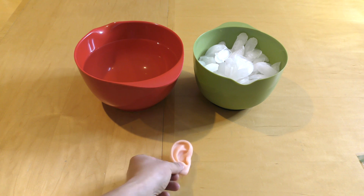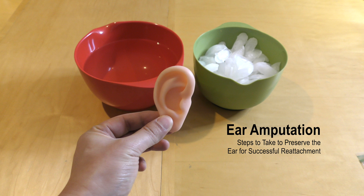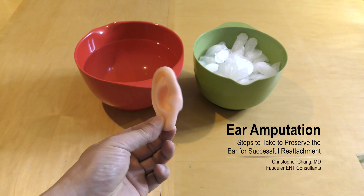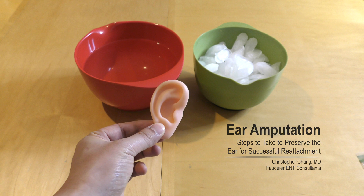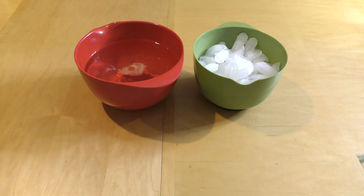If you ever find yourself in the unfortunate position of taking care of an ear torn off the head, otherwise known as an amputated ear, these are the steps that should be taken to maximize the chance that the ear can be reattached successfully. First, some common mistakes to avoid.